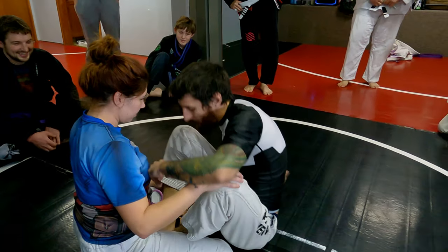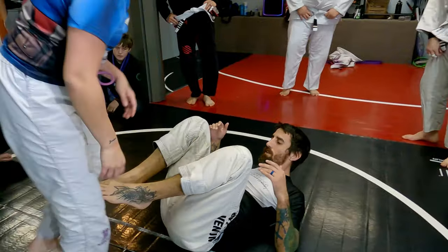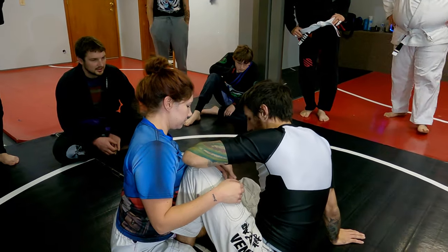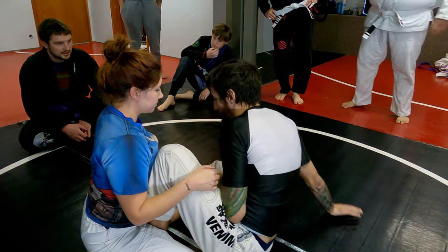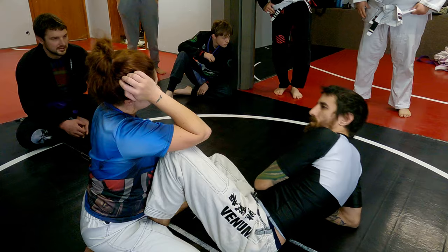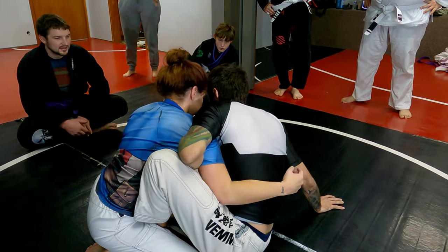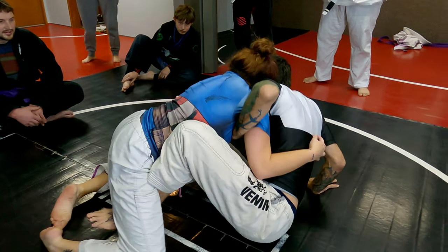In butterfly guard, I don't want to be straight on with her because if she folds me down and I'm flat, she's looking to pass. So I have my butterfly guard and I'm off to the side — almost like I'm lounging on the beach. I'm going to have an overhook. If she tries to push me down and bully me, it's a lot harder for her to do.